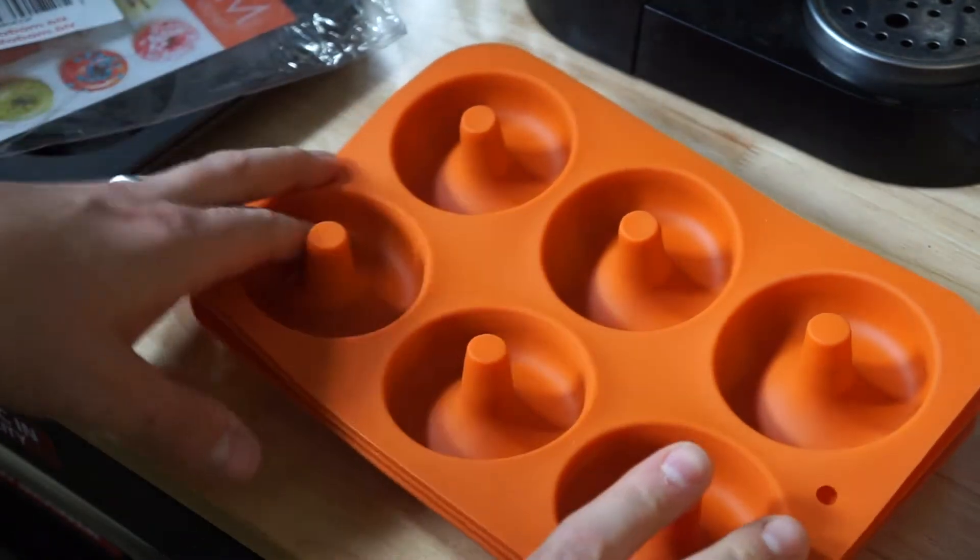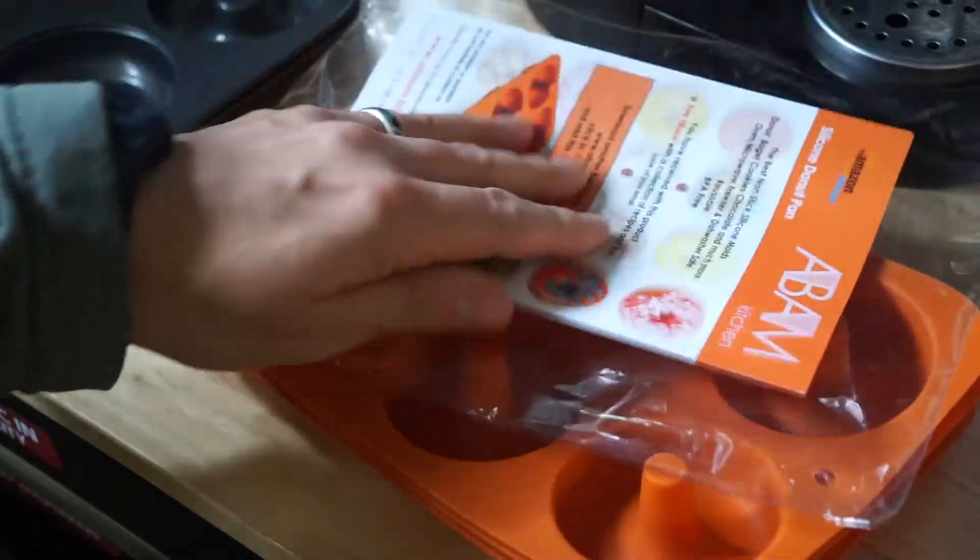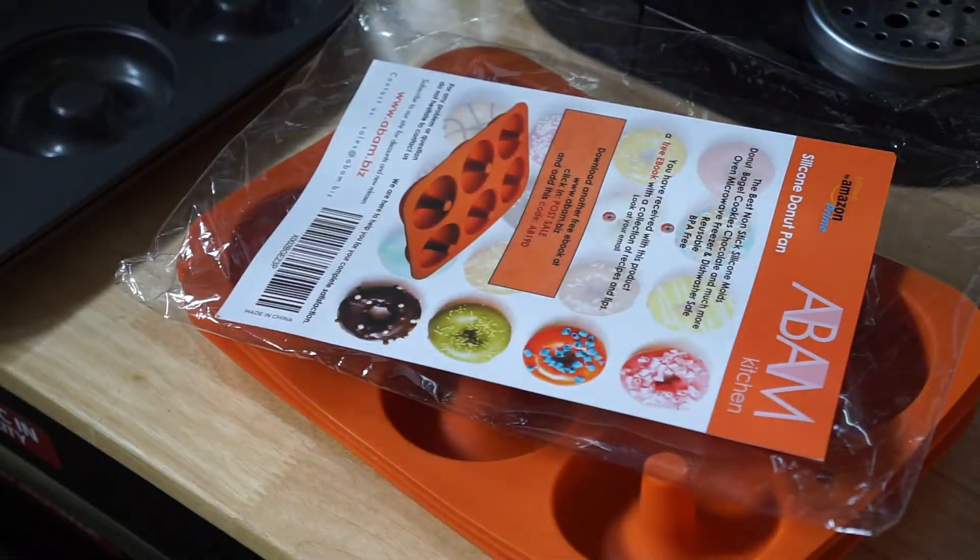...and other people saying it definitely has fillers. So I think it's kind of a mixed bag. Definitely get a product you can return.